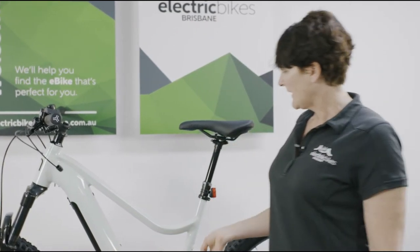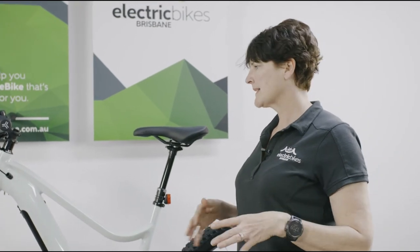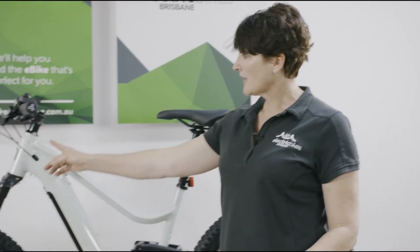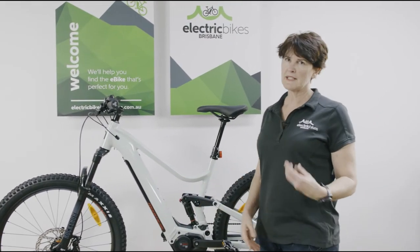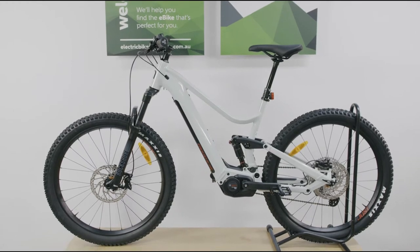What I love about this bike is it's a really good option if you want something that's just a little bit more comfortable and a bit easier to stand over. It's got a nice low frame, so if you are a smaller rider or you're not really into the more sporty mountain bike frames, this is going to stand you in good stead.